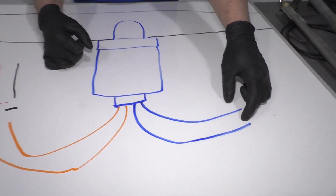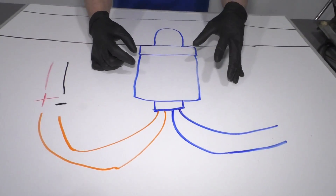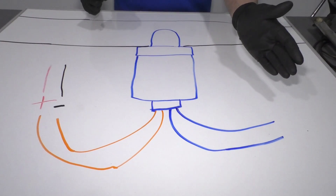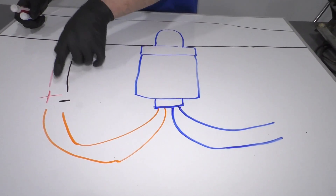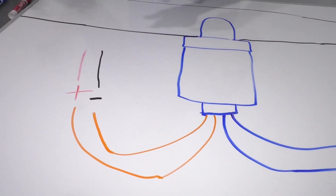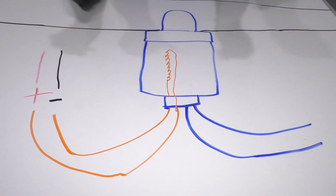These two wires are signal wires, so they're going to go to the PCM and tell the PCM what it sees. When you first start up the vehicle, the O2 sensor is cold and it's not going to send good readings to the PCM because it needs to be warm. So what they do is they send power and ground through the other two wires, and inside the O2 sensor there's actually a heater to heat up the O2 sensor to make it work quicker.